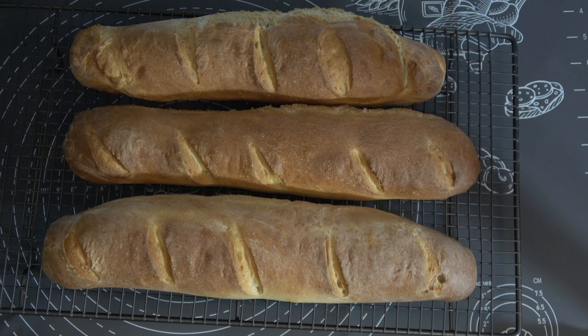I baked my Italian style baguettes for 25 minutes and tested the internal temperature — it had reached 96 degrees Celsius, which is about 205 Fahrenheit, so I knew they were cooked inside. I've put them onto a wire rack to cool down completely. I've shared them with family but kept one back, and I've now cut it and made myself a sandwich.